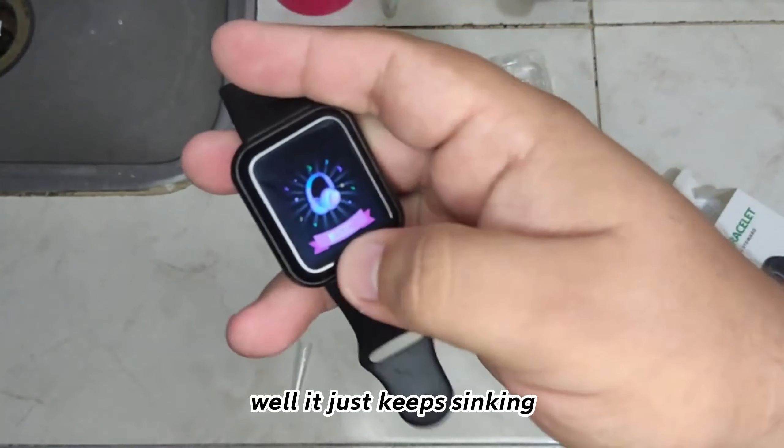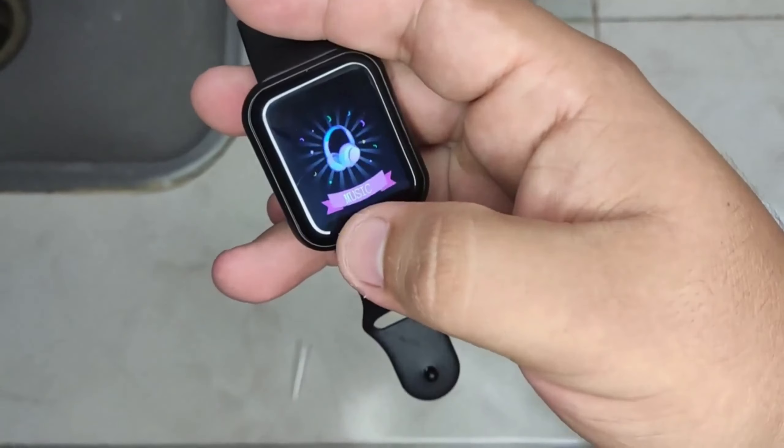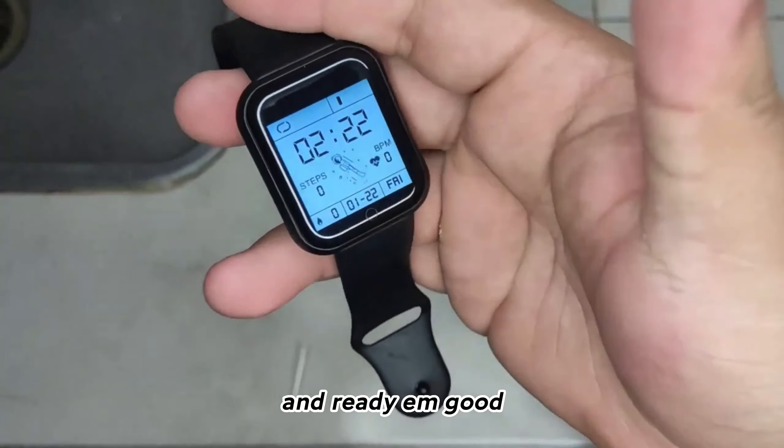And then to turn it on — well, it just keeps syncing. And ready, we're good.